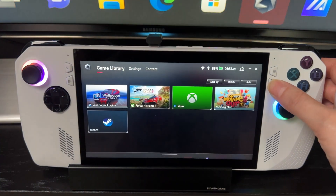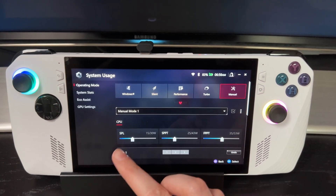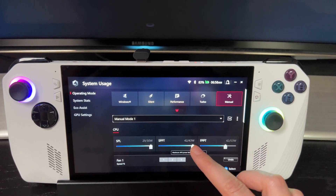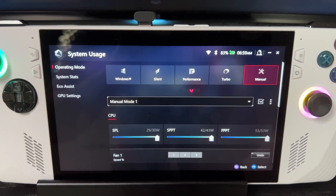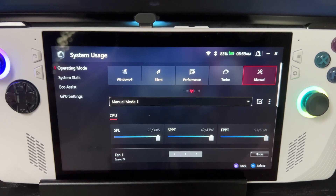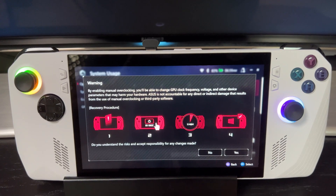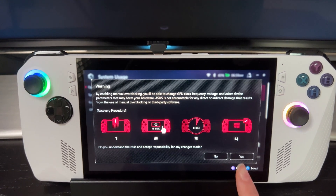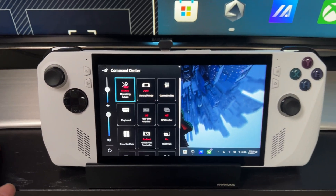To get the full performance and boosts out of turbo mode, go to Armory Crate, then settings, then operating mode, and go over to manual. Under CPU you'll see a couple of sliders — increase those all the way, because you're connected and docked and you want the full performance. To enable the manual mode profile you created, make sure you hit the checkbox next to the profile name and you'll get a pop-up confirming it's activated. Then when you click command center again, instead of saying turbo mode it should say manual mode.